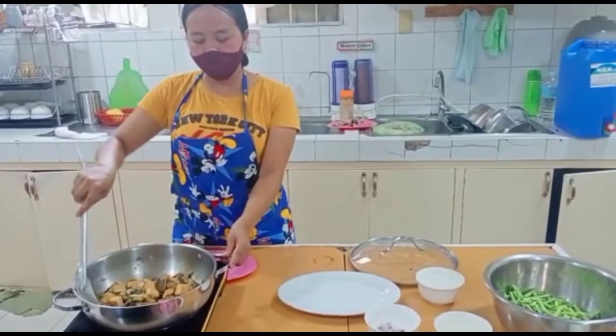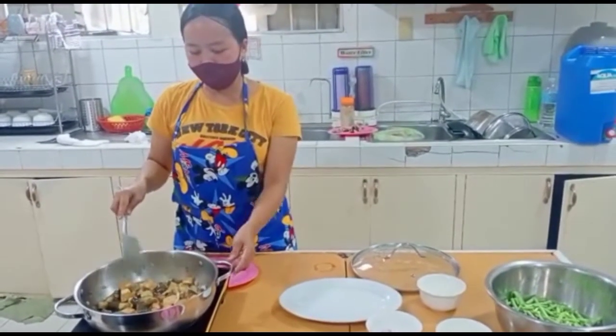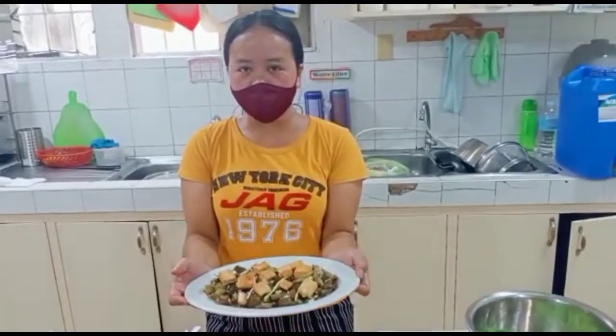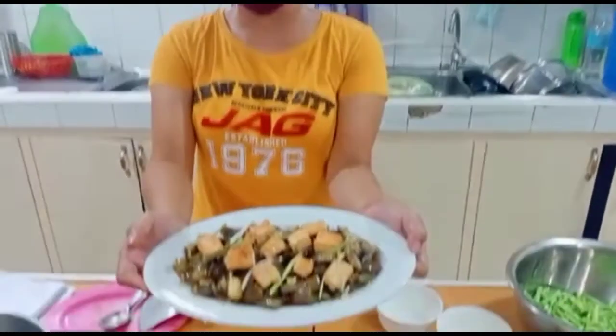Now we add our already fried tofu, and our dish is cooked. Our stir-fried eggplant with tofu is ready to serve. Thank you so much!